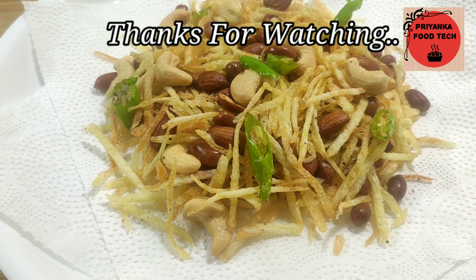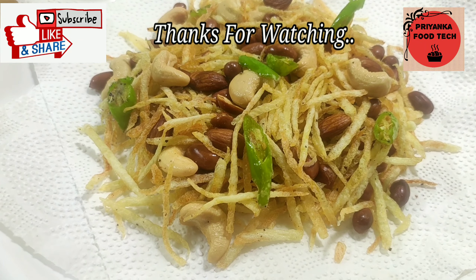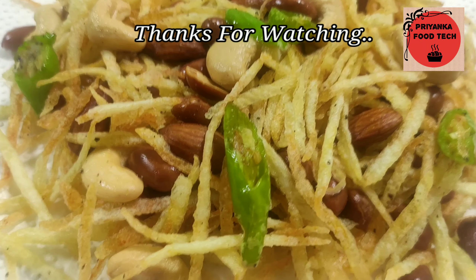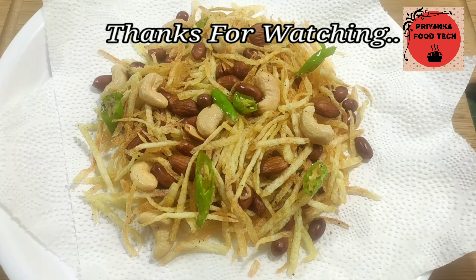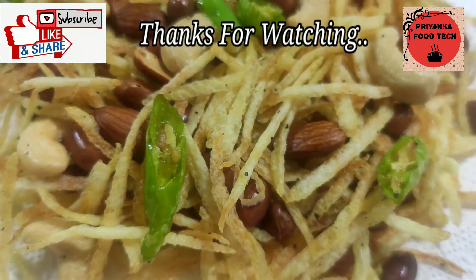Don't forget to subscribe to my channel. And if you haven't subscribed yet, please do subscribe. Thanks for watching. Like my video and share it with your friends and family. Bye!